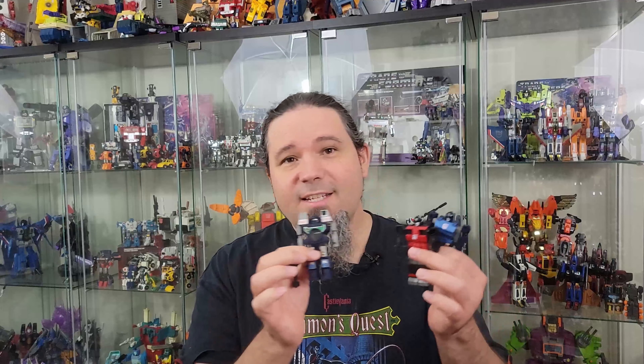Hello and welcome to Ghost Primes Reviews. In this video, I'm taking it back all the way to 1986 with another mail-away review. These guys were Spectro, Spyglass, and Viewfinder. They were available in 1986 via mail-away only in the United States.